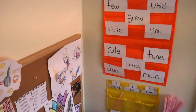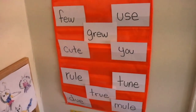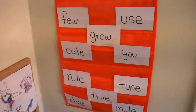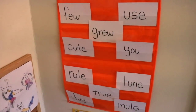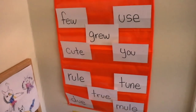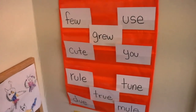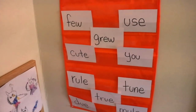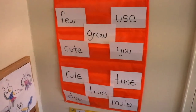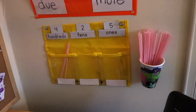Here are her spelling words for the week — she gets 10 new spelling words every week. This is in a pocket chart I got on eBay. I'll talk about which curriculum we're using for second grade — let me know if that's of interest in the comments below. I have them here so she can look at them throughout the week, practice writing them, practice writing sentences with them, and play little games. I take them down when she has her spelling test at the end of the week.